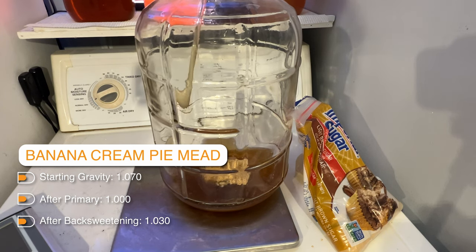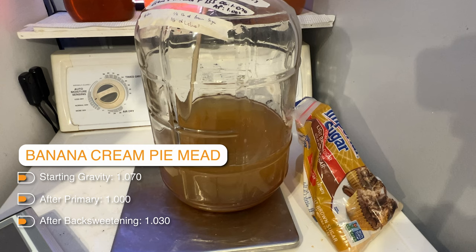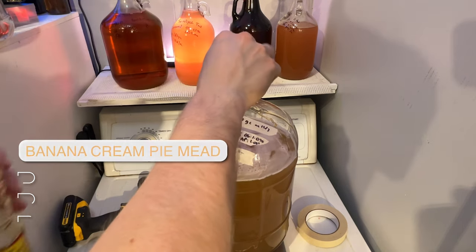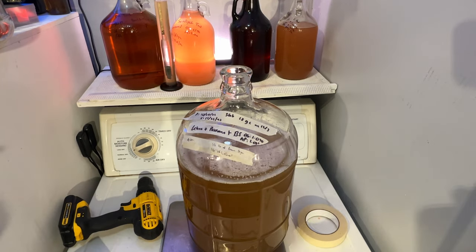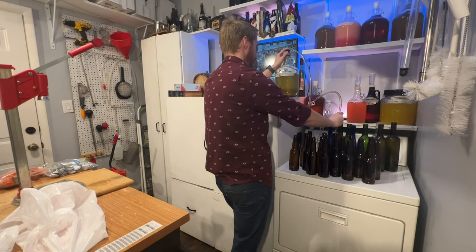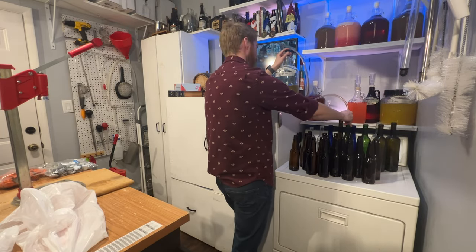We were able to use chitosan and kieselsol for the traditional, but it did not work for the banana cream pie version, and that is okay. We bottled the banana cream pie mead and we're ready to hop into a tasting for both of these. Let's get to it.